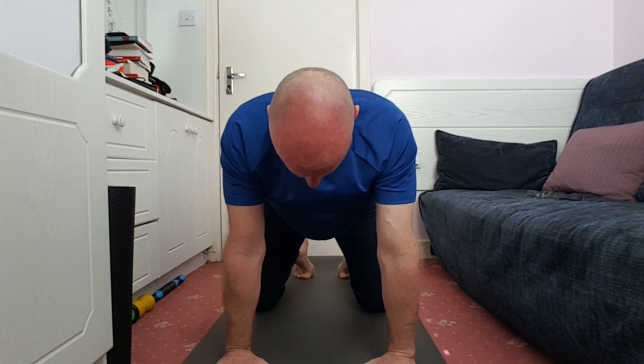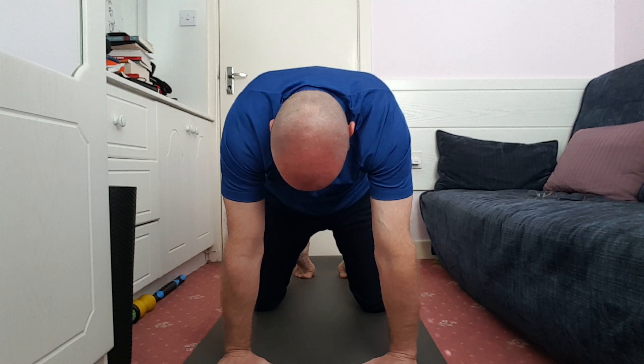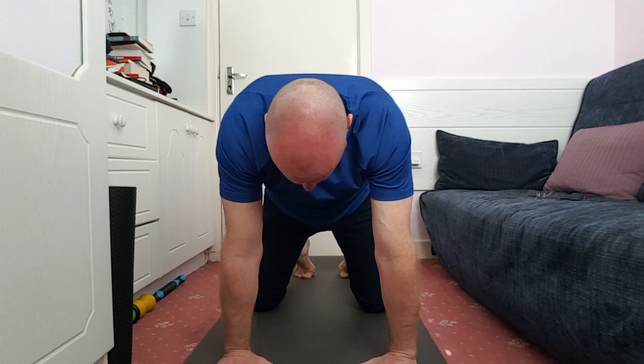Then do the opposite — draw the shoulder blades away, rounding the spine, but focus on the shoulder blades. Head goes down, belly button draws in, and hold that position for about five breaths. I usually do that two or three times depending on how I feel. Next, shoulder rotations in this position. If it's difficult, you can start in a kneeling position and just roll the shoulders — maybe five times. The idea is just to get the shoulder blades to move through their rotation. Don't worry about how flexible you are; it will all come in time.